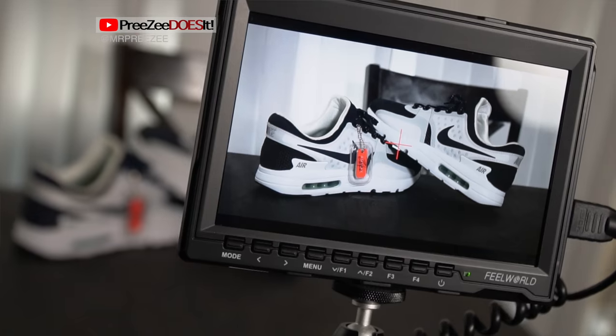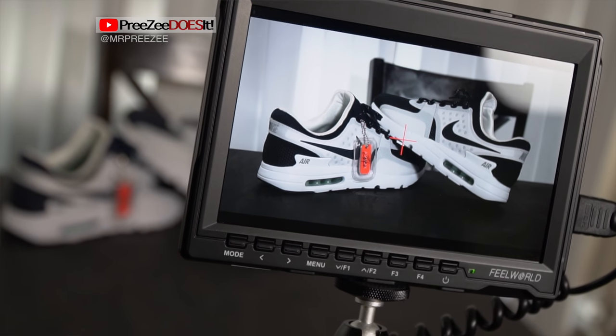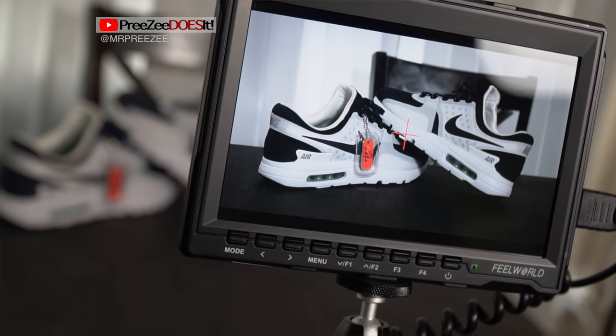First up we have the Field World FW759 7-Inch Ultra HD IPS Monitor. I bought this monitor back in early 2016. Back then it was the best monitor I could find for its price point. It really served its purpose and I still use it as a secondary monitor if the client needs a second angle to view, so we aren't all huddled around a single screen.